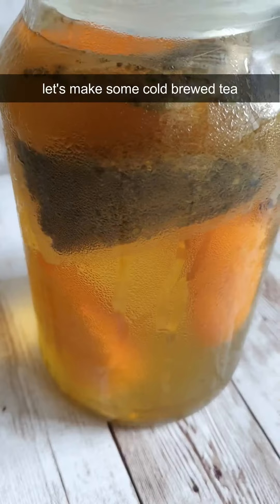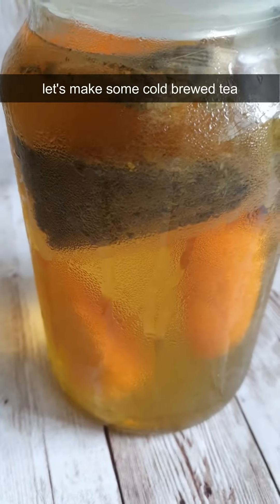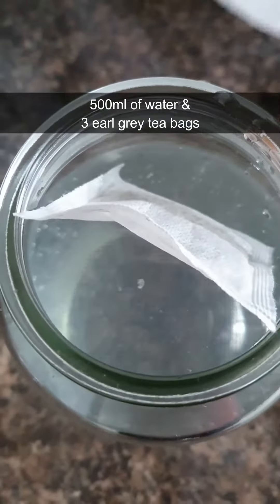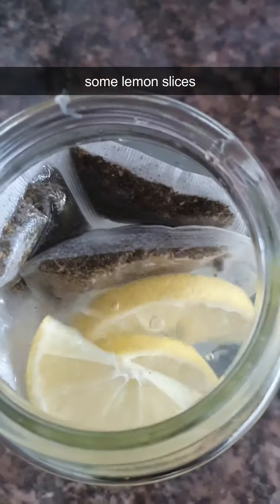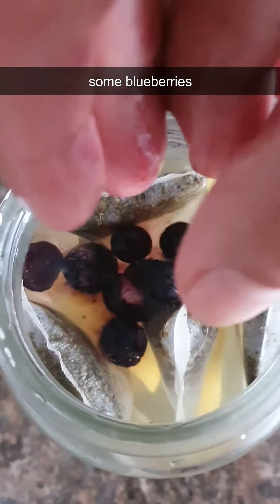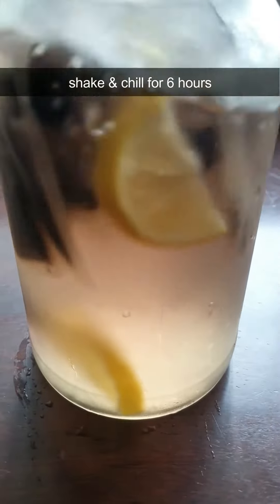Let's make some cold brew tea. 500 milliliters of water and three Earl Grey tea bags, some lemon slices, and some blueberries. Shake and chill for six hours.